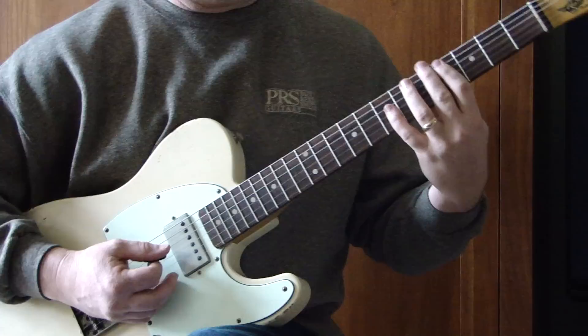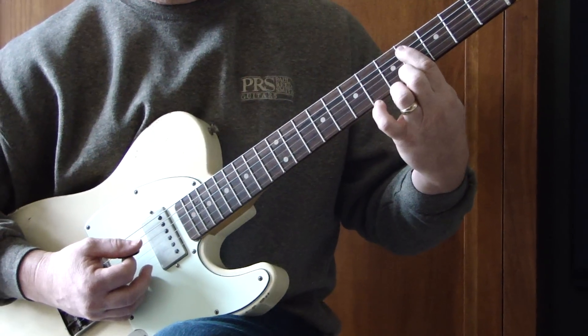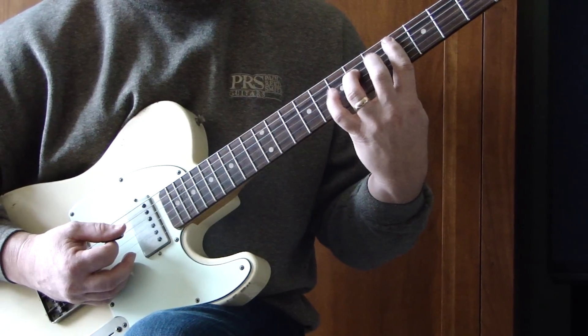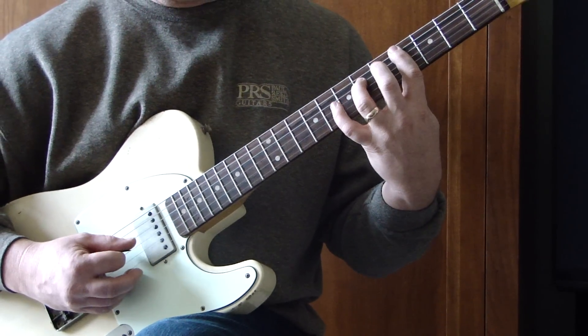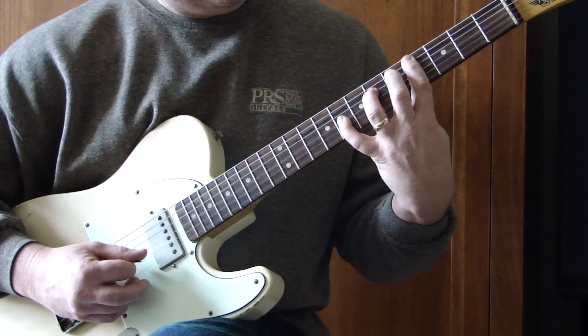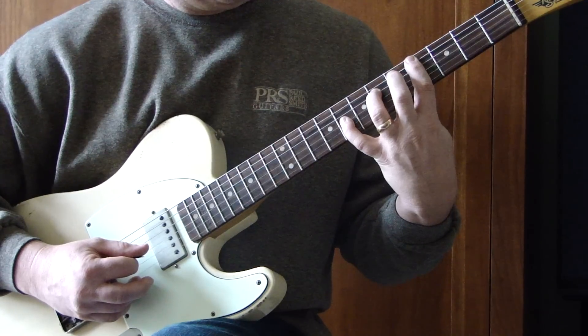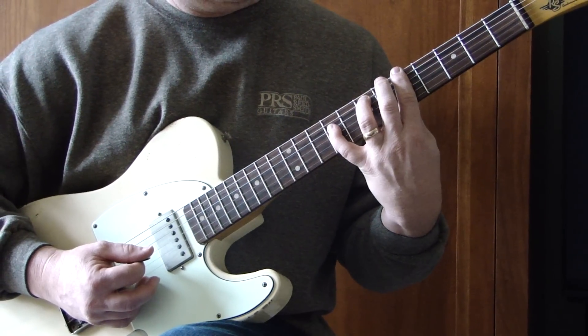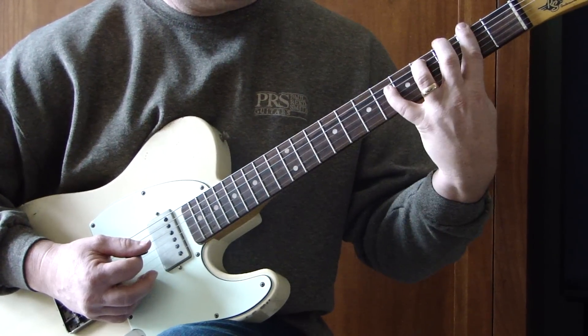It's basically just three positions. We're going to start here on the fourth fret of our A string — here's my first finger. Second finger is going to grab the sixth fret of the D string, and then my pinky is going to grab the G string on the eighth fret. That's a mental image or feel that you're going to use in every position.